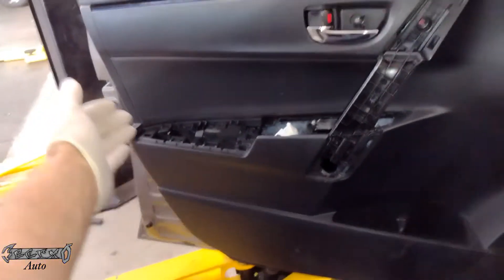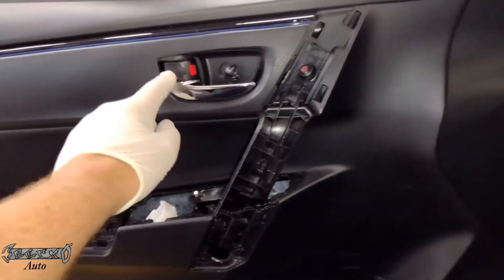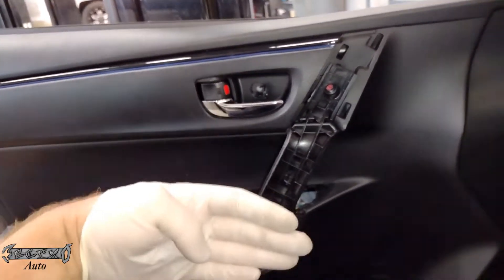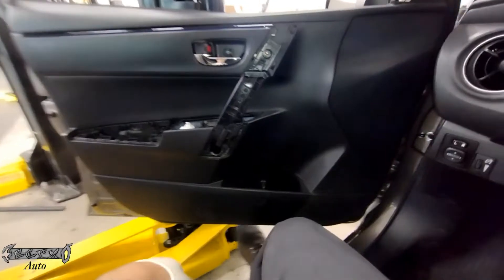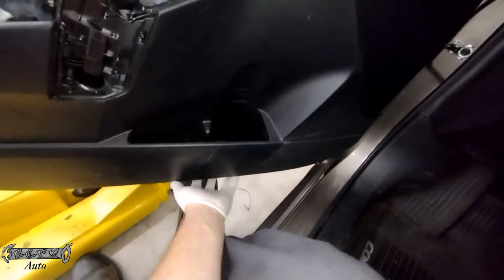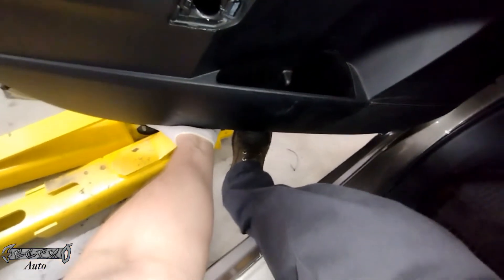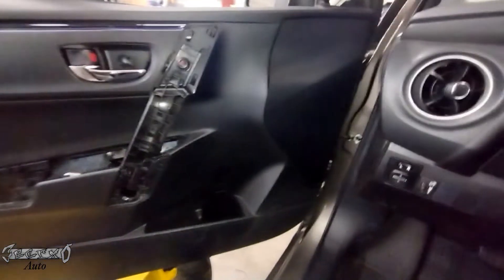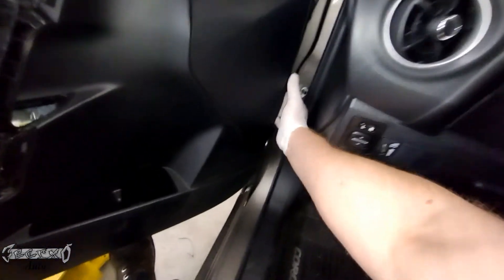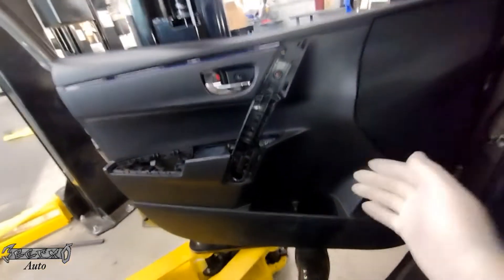Then reach underneath and kind of wiggle and pull out until these white connectors or white clips come loose. The lock and handle is going to stay, so you don't want to rip the door off because you'll break these — we'll have to disconnect that when the door is off. So reach under here, work your way around, wiggle and pull, and the clips that hold it on to the metal door will release — you'll hear them pop.